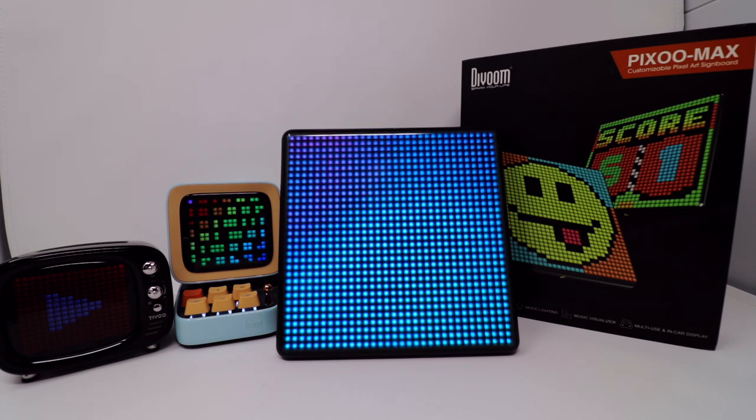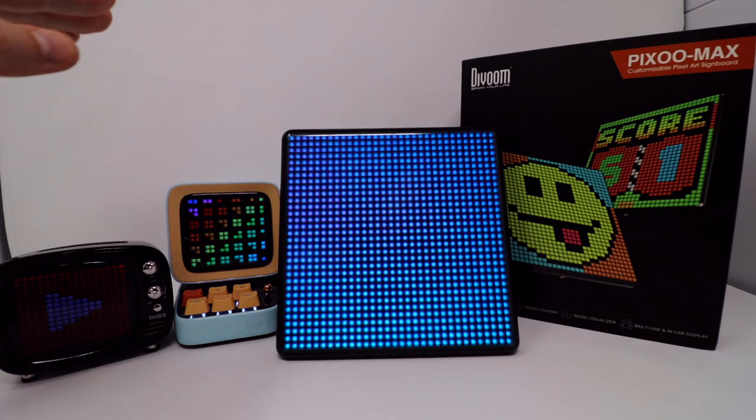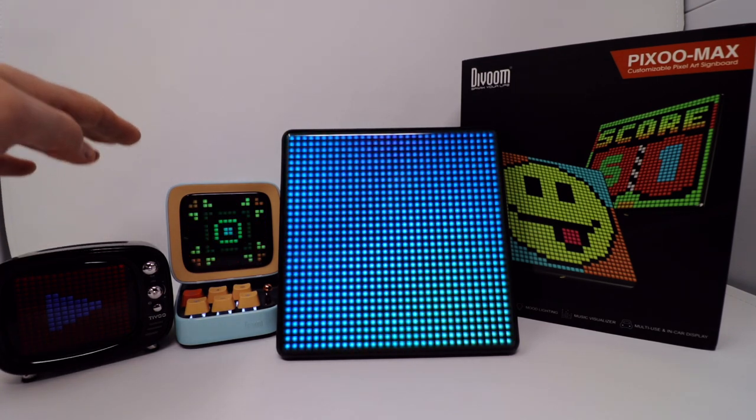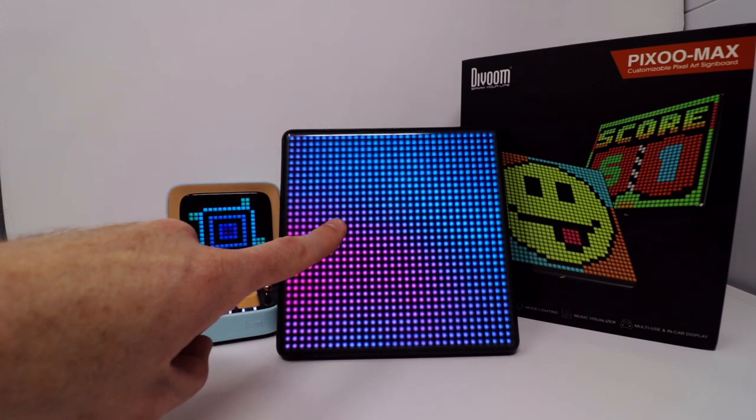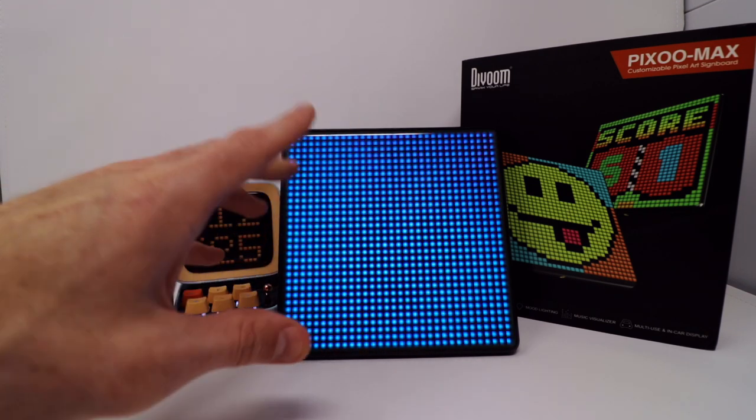This is a customizable pixel art signboard, and it's a little bit different from previous releases. I purchased the TiVo and the Ditto here, and these are great little portable Bluetooth speakers, however this does not have a built-in speaker, so it's a little bit different.